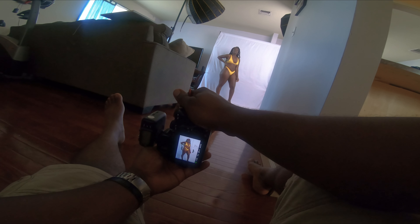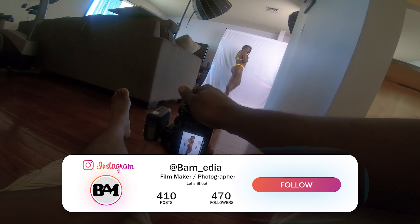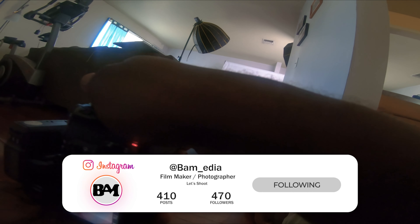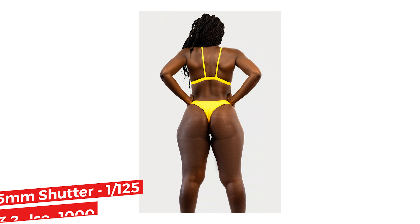I primarily use the 85mm lens for this with the Sony A7R3. It's a great combination and gives good separation from the background. The one thing I wish I did a lot more in this shoot was to separate the model from the background.